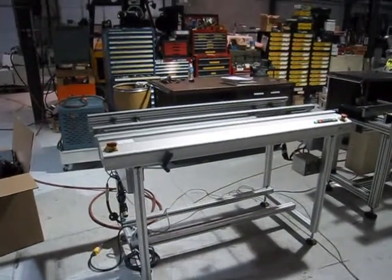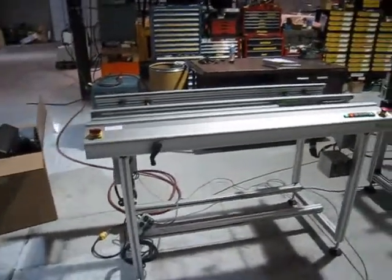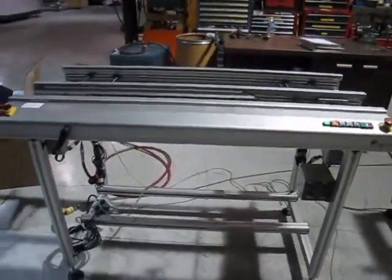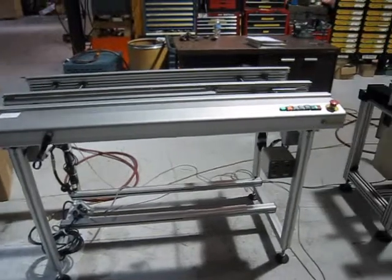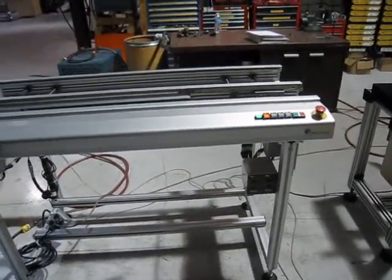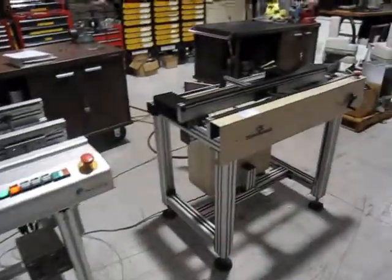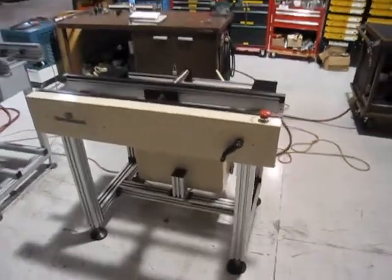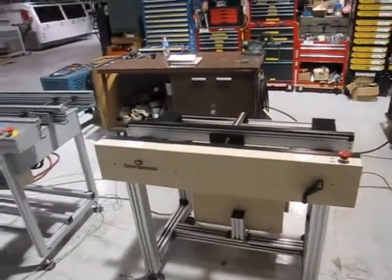This is the video for the NewTek conveyor, where it stages multiple boards end of line, releases them one by one, and the Crown Simplematic one meter conveyor with crank. We'll start with the NewTek.